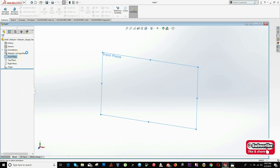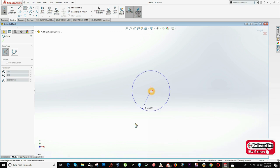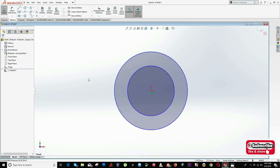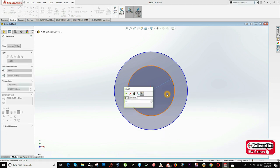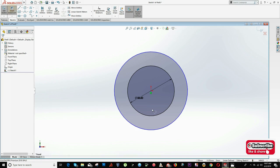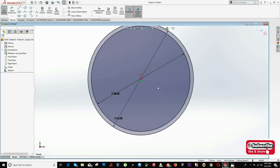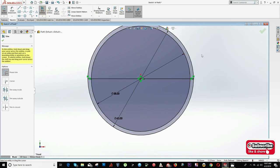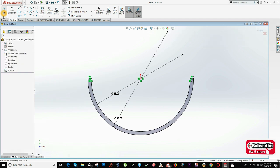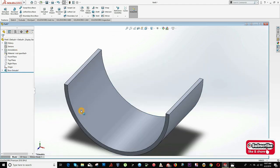Right-click on the Front Plane, select New Sketch, and I will draw two concentric circles. Click on Smart Dimension — this one is equal to radius 29, that means 29 times 2, and this is equal to radius 31, so 31 times 2 because I am working in diameter right now. Now I can draw a center line right here, and with the Trim Entities tool I trim this and trim this. Click on Feature Extrude and the distance is equal to 38 mm.